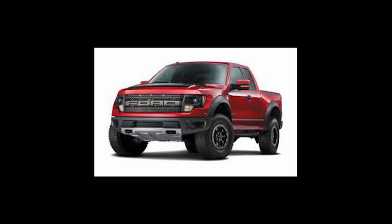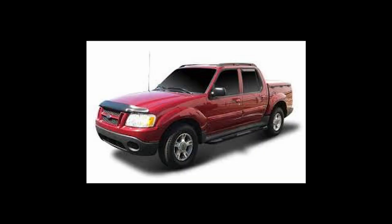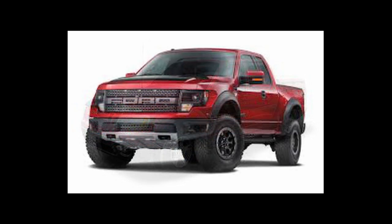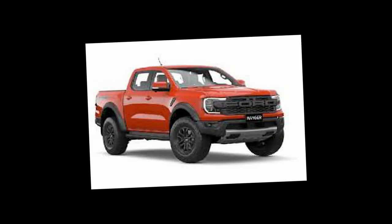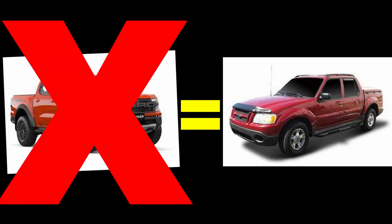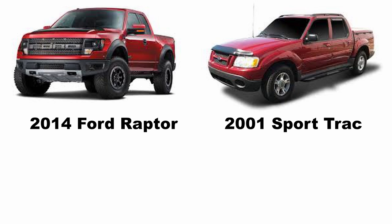Eight years ago I really wanted a Ford Raptor, but I was a broke college kid, so I bought a 2001 Ford Explorer Sport Trac. I asked myself: could I turn this into a mini Raptor? Quick note: Ford did bring the Ranger Raptor to the United States — yes, my Sport Trac would be a better comparison, but the Ranger Raptor wasn't a thing when I planned this, so I'm sticking with the F-150 Raptor.